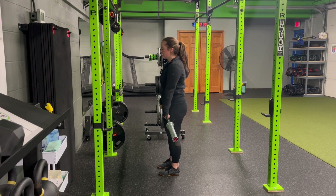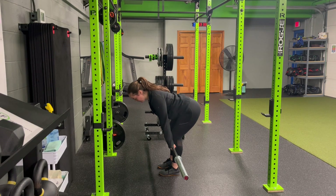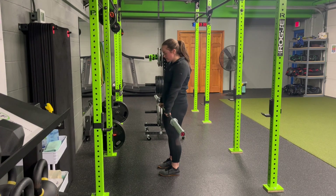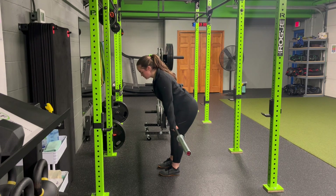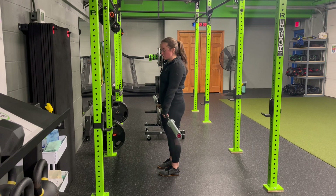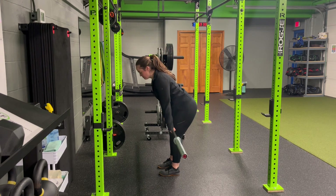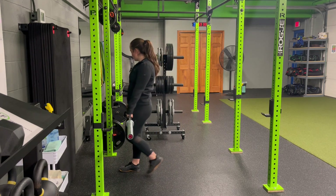It's the same as the RDL in terms of pulling that bar into the legs, hinging back, finding that glute-hamstring stretch, and standing to the top. Now the eccentric component — we're emphasizing slow and controlled on the way down, a little bit faster on the way up. We don't have to shoot out of the bottom, but it should be faster than the time prescribed on the way down.